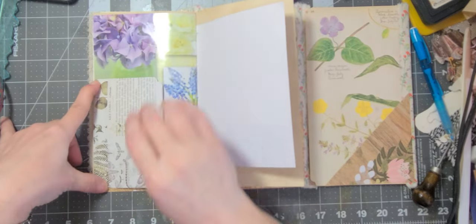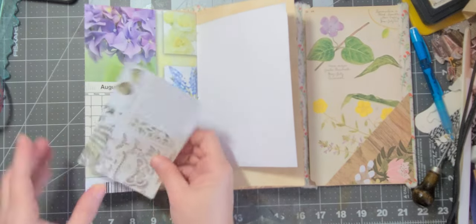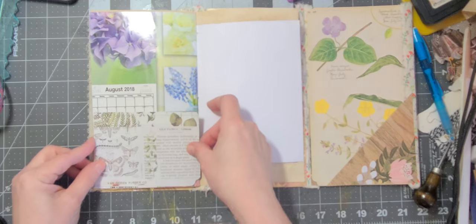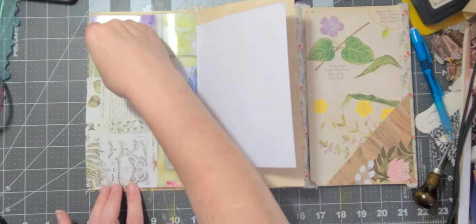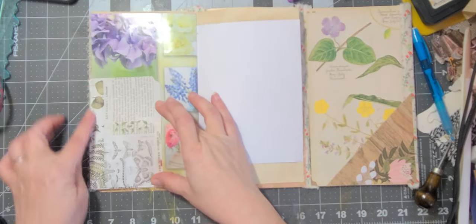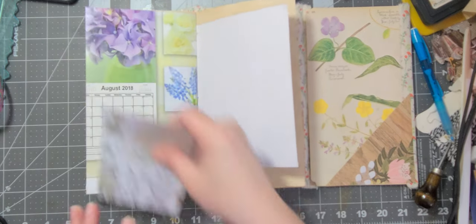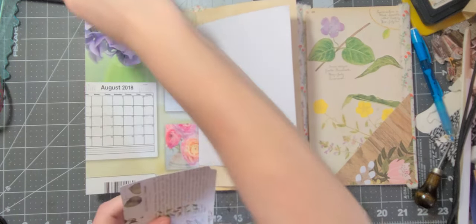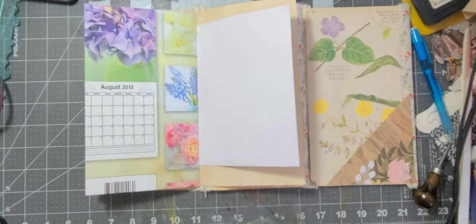That can be a tuck and it covers the calendar up — you see the pretty florals. Otherwise you'd still see the calendar. So yeah, I think I'm going to do that — I'm going to glue here and here and leave it open as a tuck. I think I'm going to use my art glitter glue.